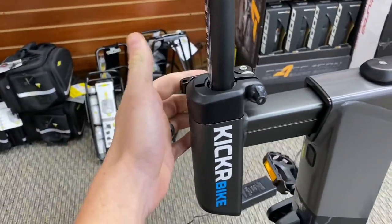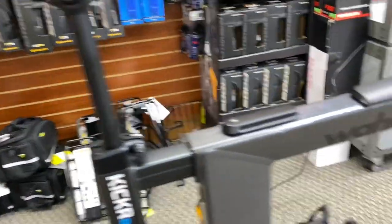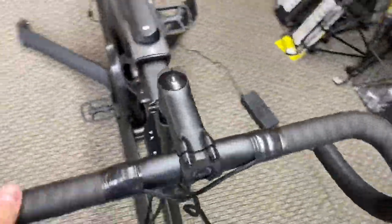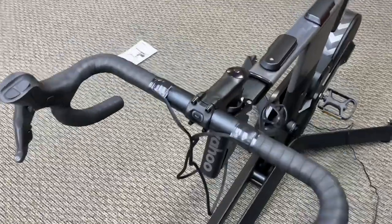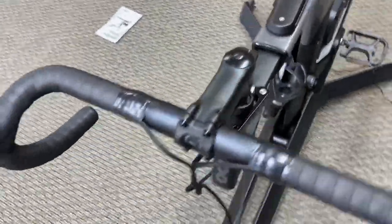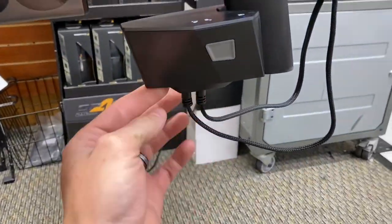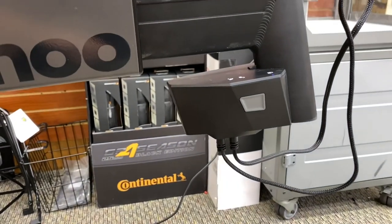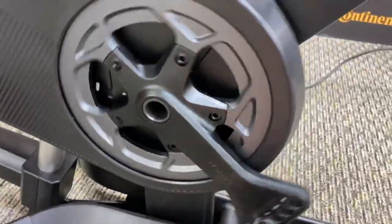For the seat post, it's just a quick release right here — undo it and the seat post goes up and down and takes out. Same for the front as well. It's a drop-down handlebar that slides into place, and you plug the shifters in right at the bottom here to get the controls. Underneath there is also a USB charging port, so if you want to charge your phone or something, that option is there. The power plug-in is to the rear.